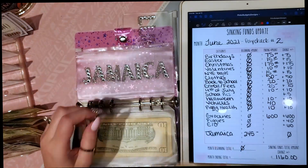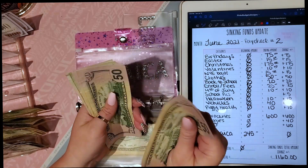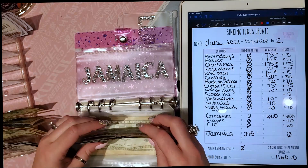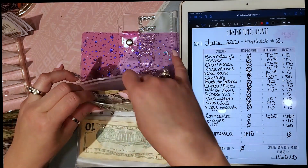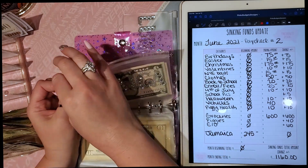Jamaica — my husband and I are going to Jamaica in June of 2022. I've already been saving some money and I have $220.45 saved. Anything extra I end up with I always put it aside for this, but now I have an official envelope for it.